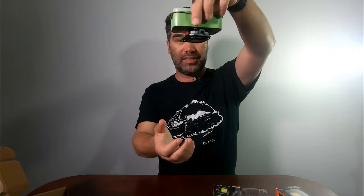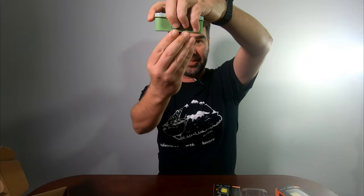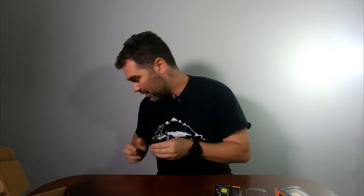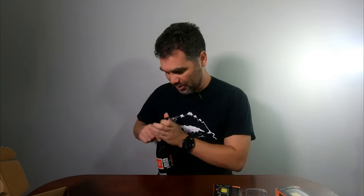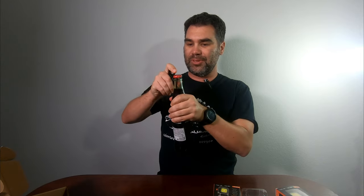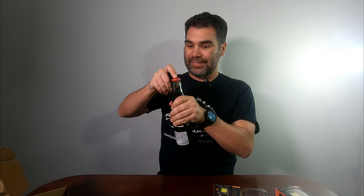As far as the magnet goes you can see that's pretty good — it sticks on to this. And then the final thing is the bottle opener. I'll try and use that. It's a little fat — it's not the best one I've used but it does work. Stick around and we'll go outside and I'll show you how bright these are at night.